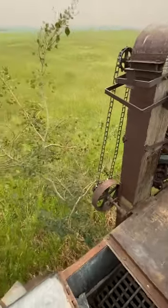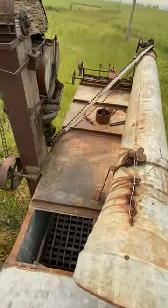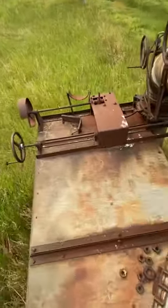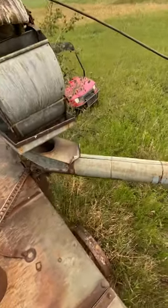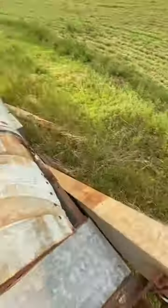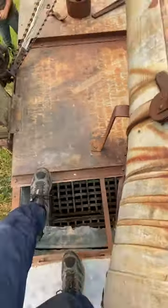Hey guys, welcome back to another YouTube video. Today we are on top of what is maybe a hundred year old threshing machine. It hasn't been used or in action in the field for a long time. We're going to see if anything even works — see if we can put the auger out, or if it'll just fall into the ground and rot into pieces. Let's see what happens when my buddy spins that wheel.